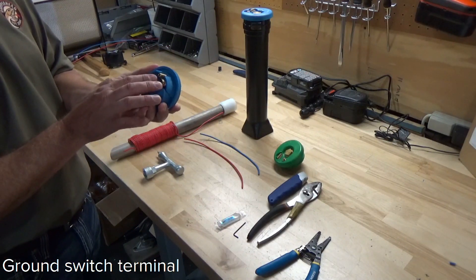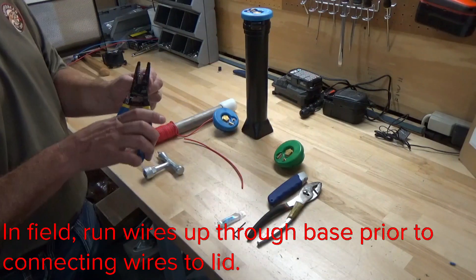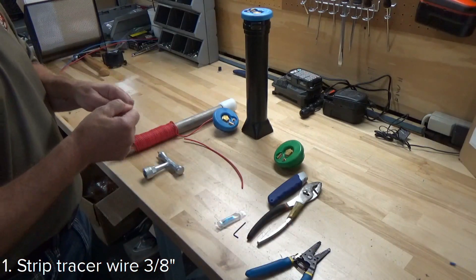You install the wires on the underside of the lid. We're going to do the tracer wire first. The first thing you do is strip about three-eighths of an inch of insulation off your wire.